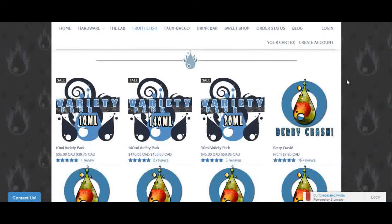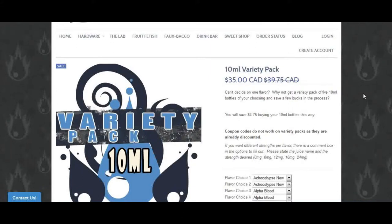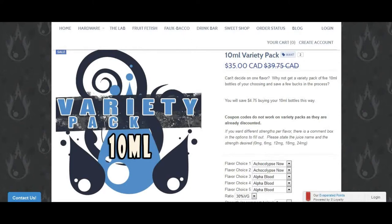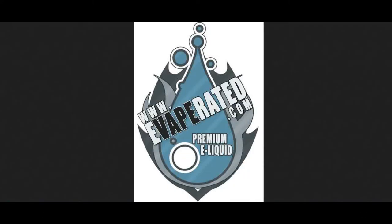Now before we run off, they also have what they call variety packs in each one of the different sections. You can get a variety pack — I think it's five bottles — and they come in three different kinds: a 10 ml variety pack, the 30 ml variety pack, or the 140 ml variety pack. That will do it for the brief online tutorial for Evaporated. Now, back to the review.